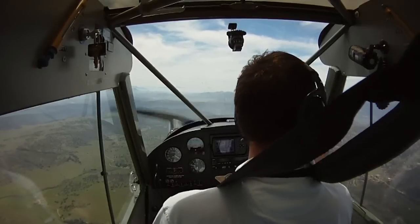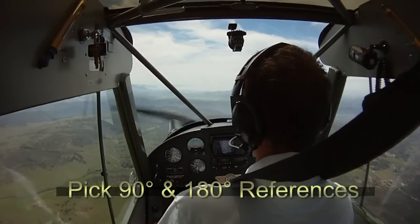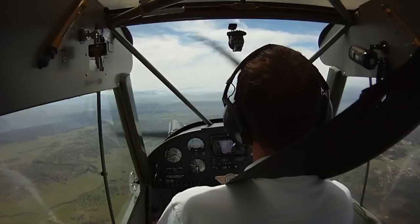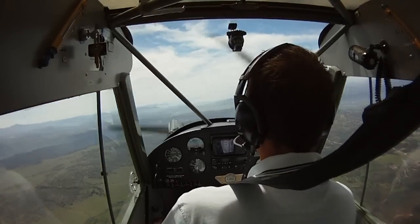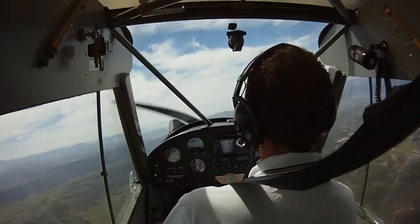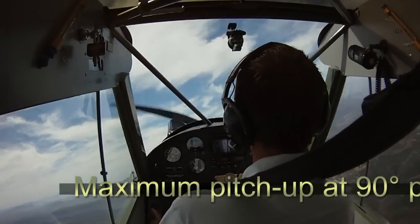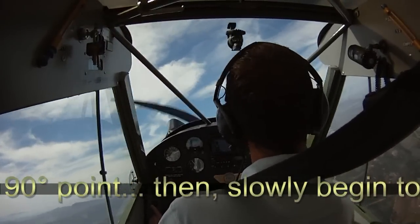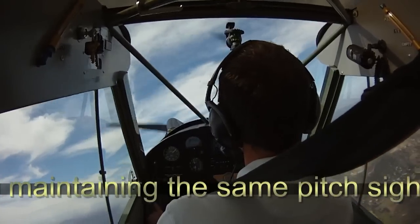We'll do this to the south. We've got our 90-degree marker off our right wing this time — the lake. We'll look under the right wing, no traffic. Begin a 30-degree coordinated bank, bringing in the pitch. And at the 90-degree point, as we bring in full power, that's our maximum pitch up attitude.